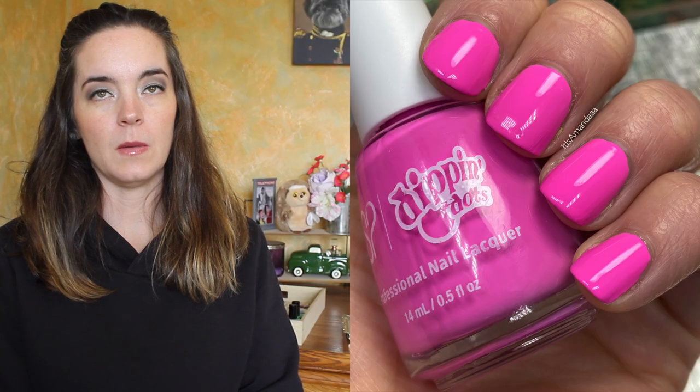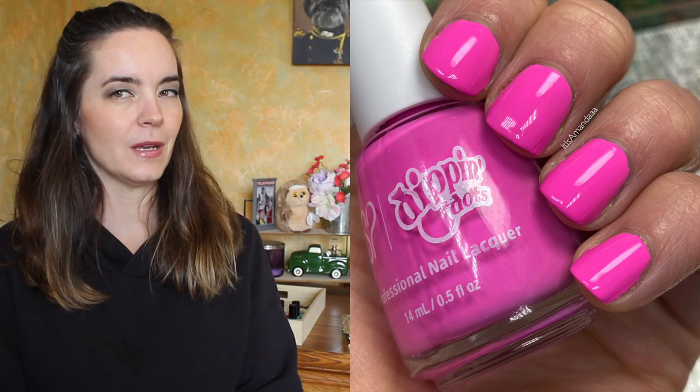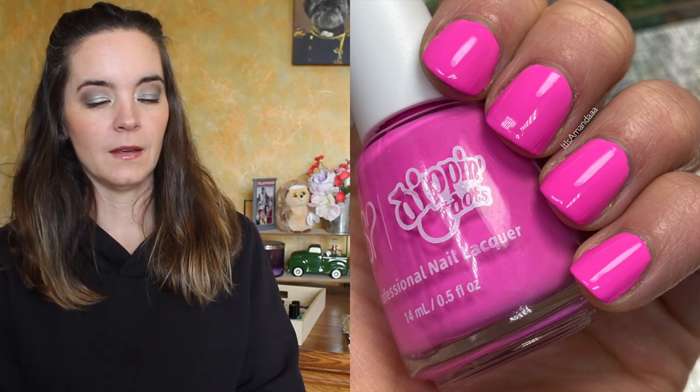The next polish is called Birthday Cake and this is a brighter pink. This isn't the most neon pink I've ever seen but it's a bright pink polish. This one again covers in two coats. It has really nice coverage, very good opacity and no streaks. So that is two coats of Birthday Cake.